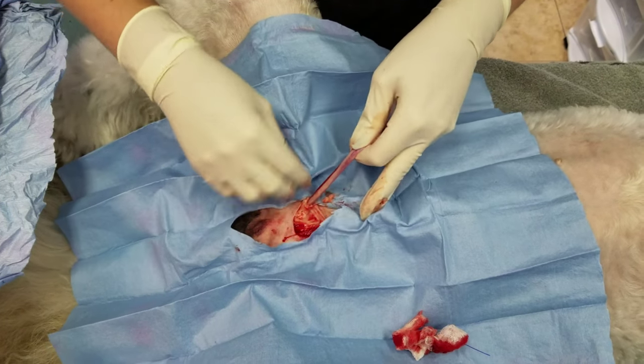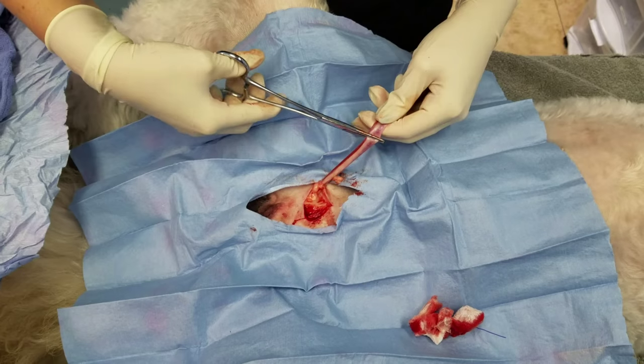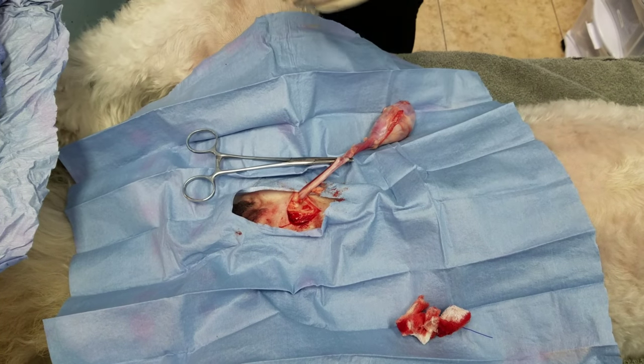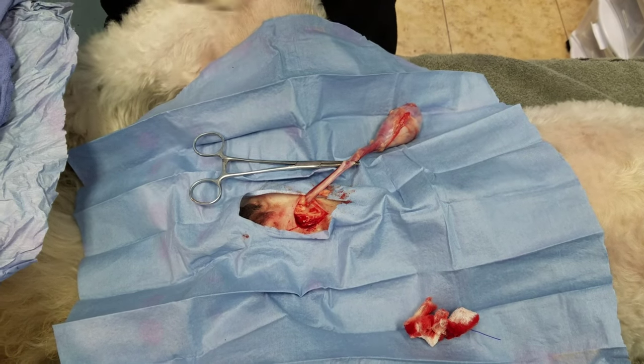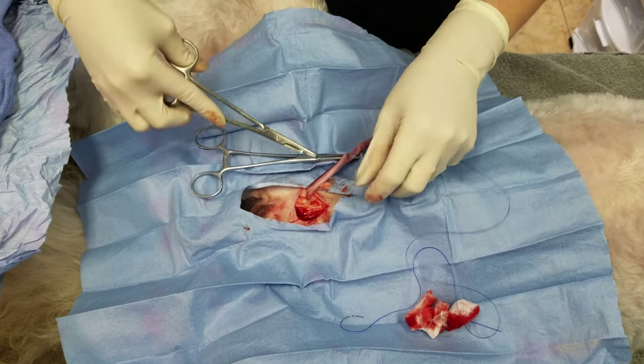Stripping down the cord, I use a little bit of backwards pull, but most of it is just a right-handed forward motion. And again, we're going to do a single modified Miller's on this pedicle. I'm using 2-0 for dogs this size.